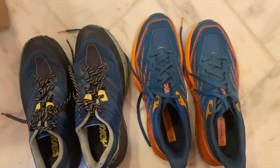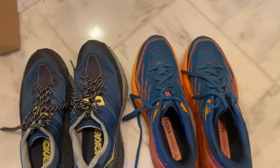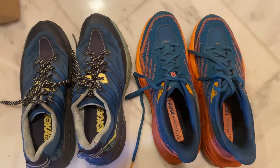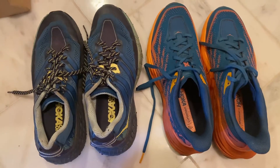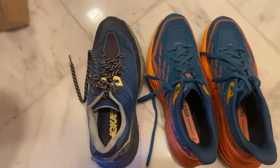They're so ugly — not so bad in pictures, but when you turn them around you're like, wait, what? I stand by it: the Speedgoat 5s look like Keebler elf shoes, and I need to find a replacement for my threes because I haven't found anything yet.